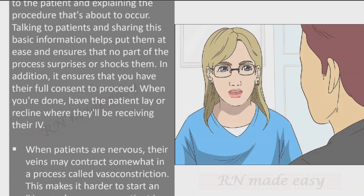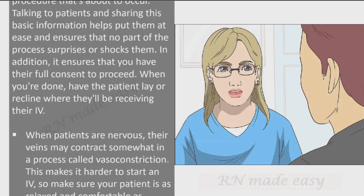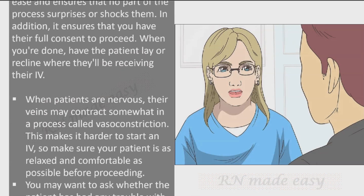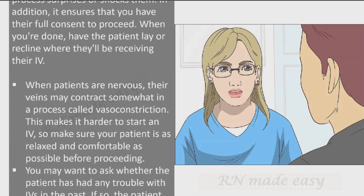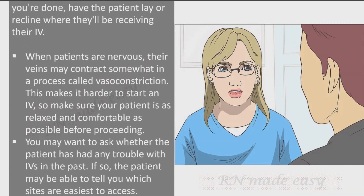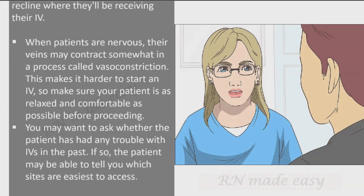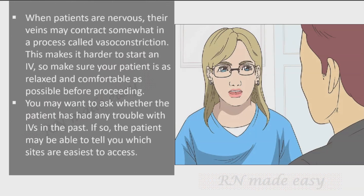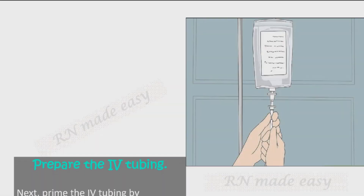When patients are nervous, their veins may contract somewhat in a process called vasoconstriction, making it harder to start an IV. Make sure your patient is as relaxed and comfortable as possible before proceeding. You may also want to ask whether the patient has had any trouble with IVs in the past — they may be able to tell you which sites are easiest to access.